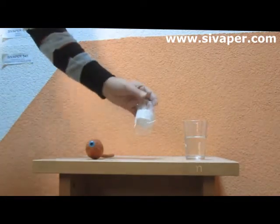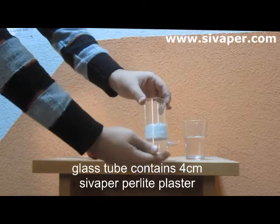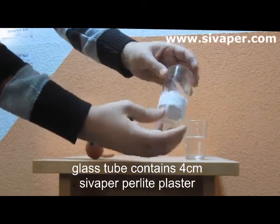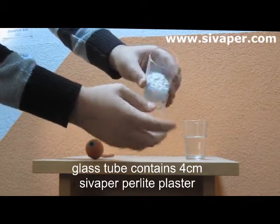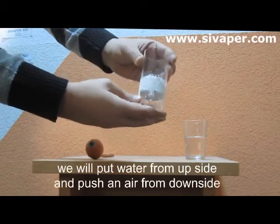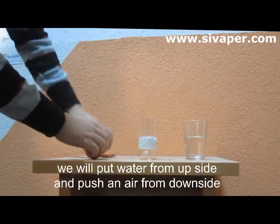This is a test of breathability of our insulating products. We have here a glass tube used for clearly showing the breathability of our products. We will put water inside the glass from upside and push air from downside, and we will see how the air accesses through perlite plaster.